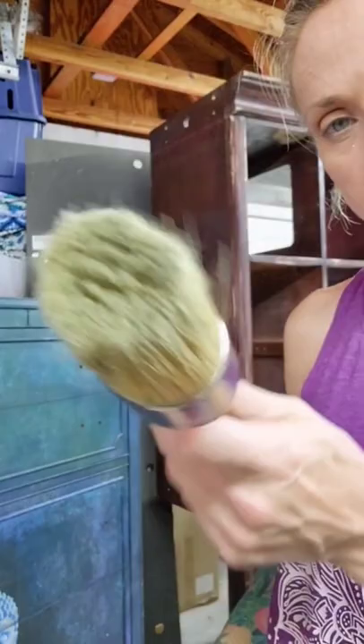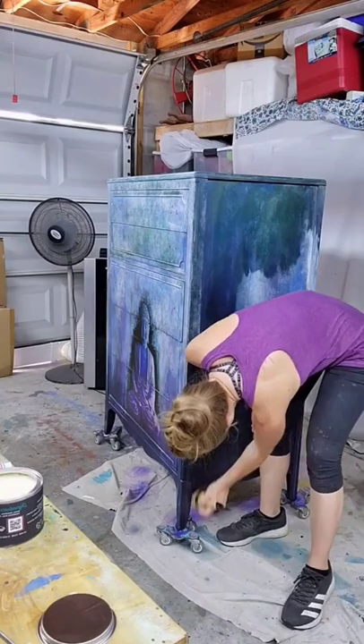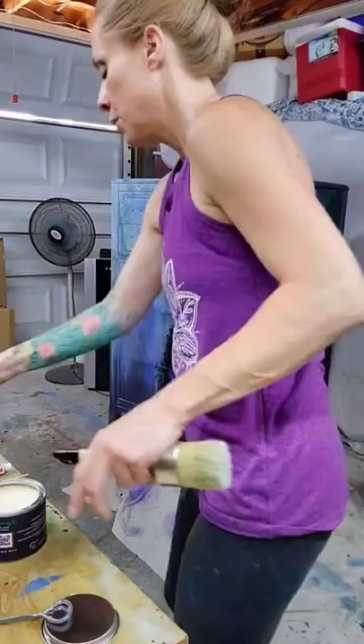Here I'm showing you my wax brushes. I use this one with darker waxes and clear wax, and then this one I just use for clear wax. I try to keep them separate because I don't want my brushes to get muddy with dark wax, because then it could smear onto the next project.